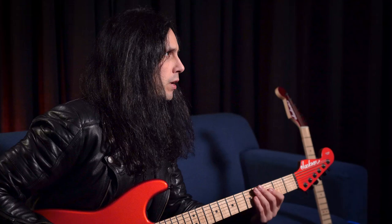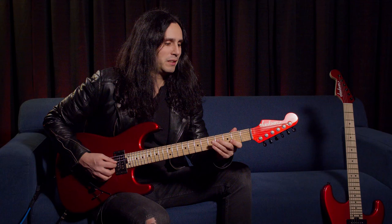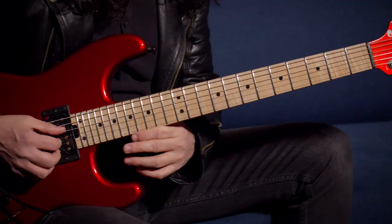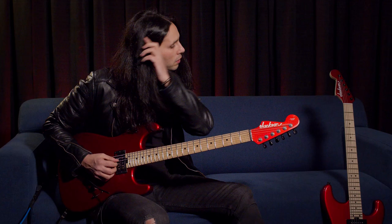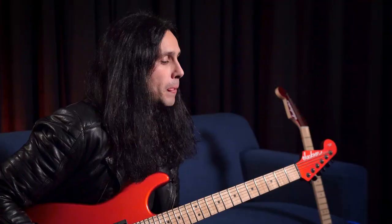My first guitar was a Fender Strat Classic Floyd Rose Series, and I still have it. That was the inspiration behind this guitar. I really wanted to get the neck profile, especially from that guitar, as close to it as possible for this one. That's also the guitar that I recorded my very first albums with Firewind and Dream Evil back in the day.